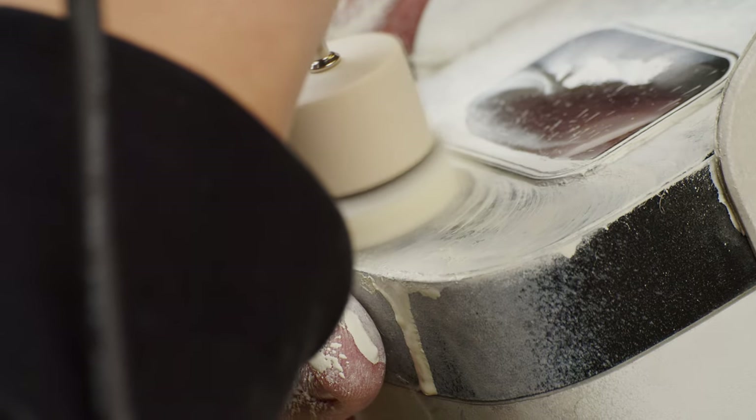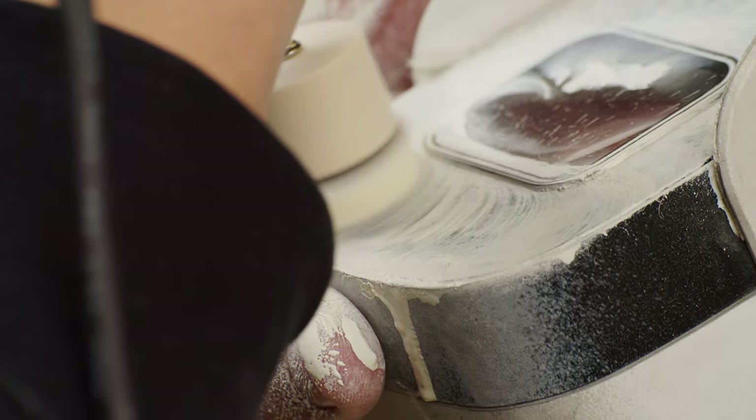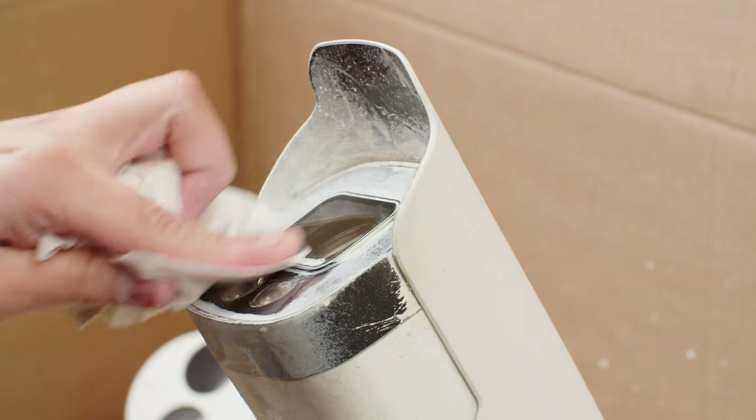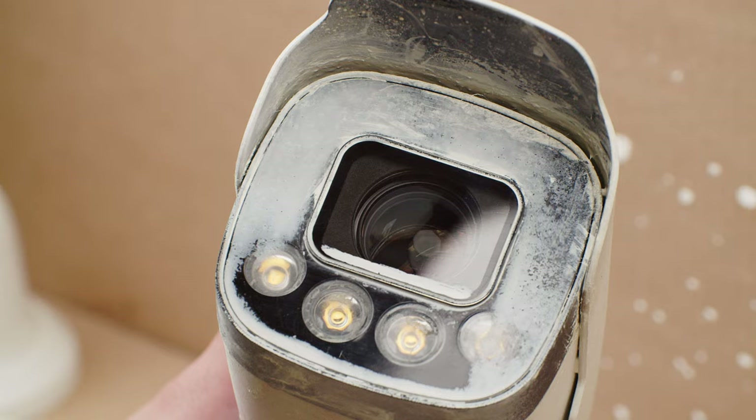At this point I've been polishing the camera lens for about 20 minutes. I also polished underneath the lens to remove the white stain that was blocking the infrared LEDs. Once everything was done, I wiped the camera clean with a slightly wet paper towel.